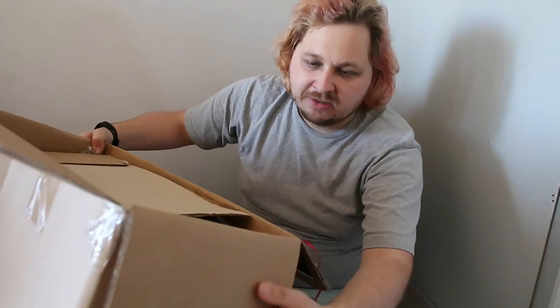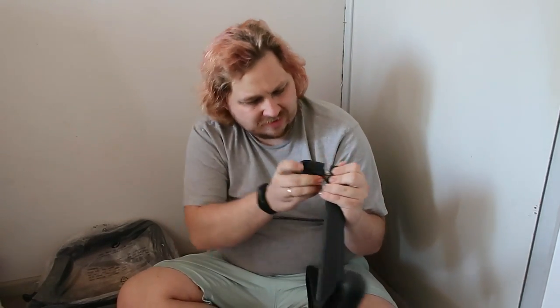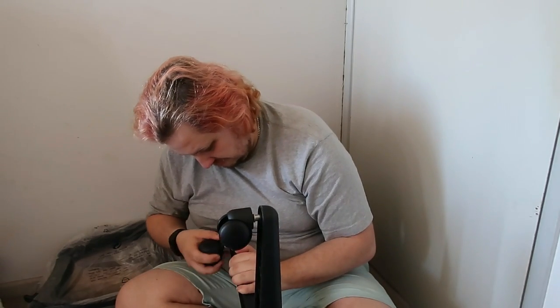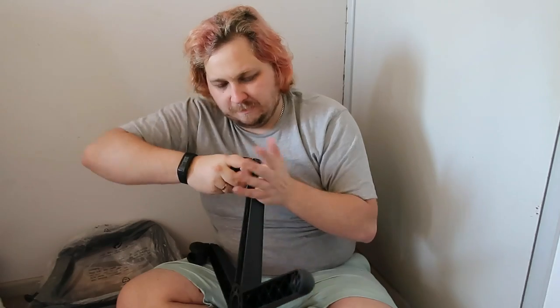I have no idea what I'm doing, but I have to assume it shouldn't be too complicated to build this chair. Okay, so step one looks like I've got to put the wheels on. Do these just pop in? Okay, so they're just clicking — I really thought I had to screw them. That's working a bit quicker now that I'm doing it. Okay, last one.